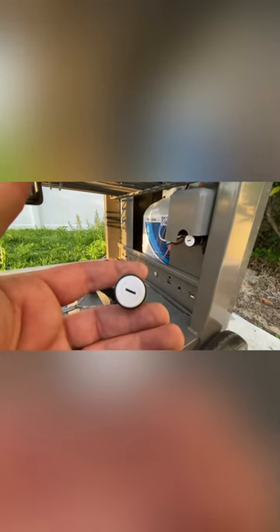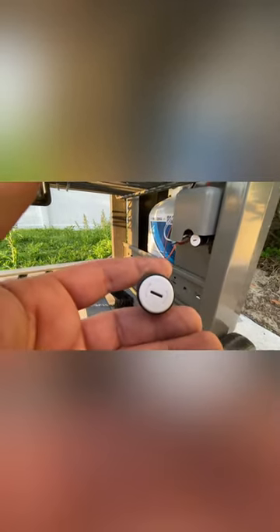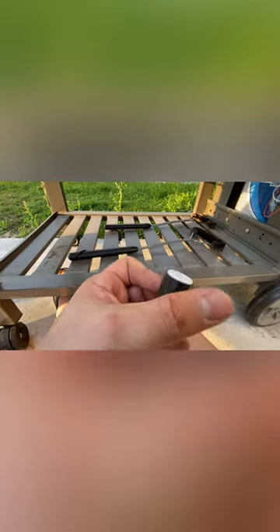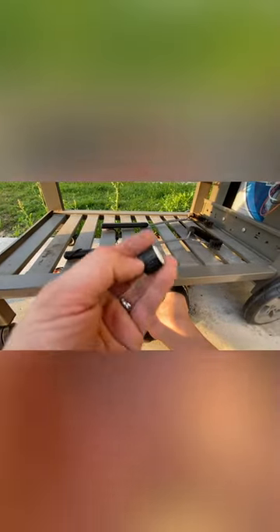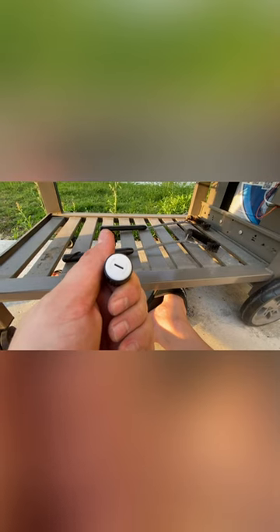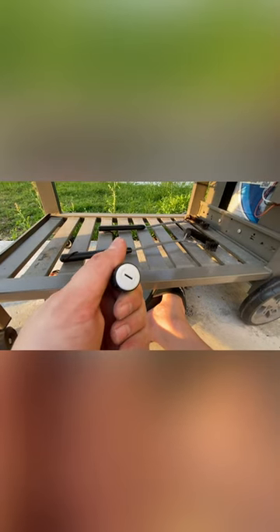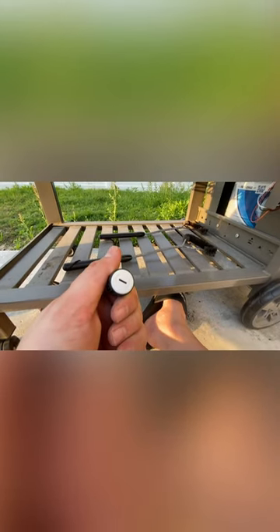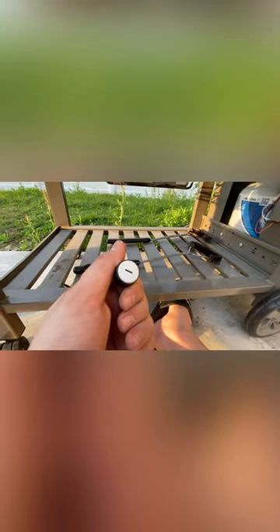It just goes to show you that when you're trying to fix something, even something as simple as the lighting system of a grill, you need to check every piece. We're good now — we can use all of this stuff. I'm going to contact Weber and have them send me another one of these. If you guys like this kind of content, please let me know below, like, share, and subscribe, and leave any comments or questions down below. Thanks, have a great day.